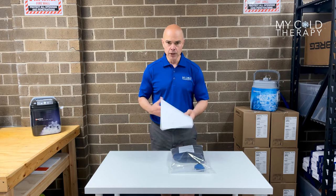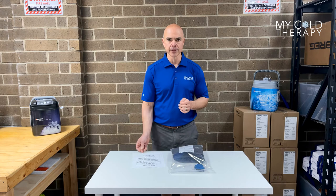In the box, you're going to get the instructions — please read all the instructions and warnings. And now we're going to talk about the dimensions of the pad. These are the dimensions for the Breg Polar Care Wave Large Knee Pad.